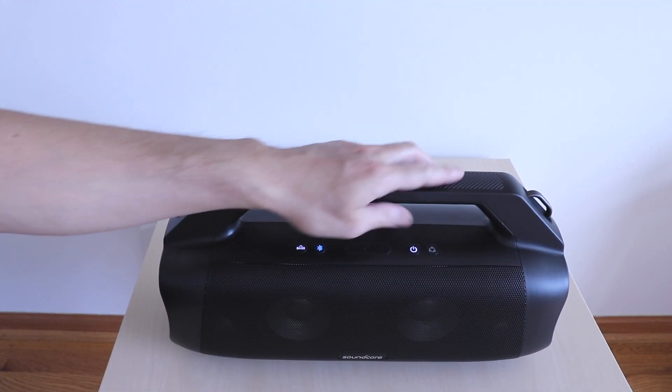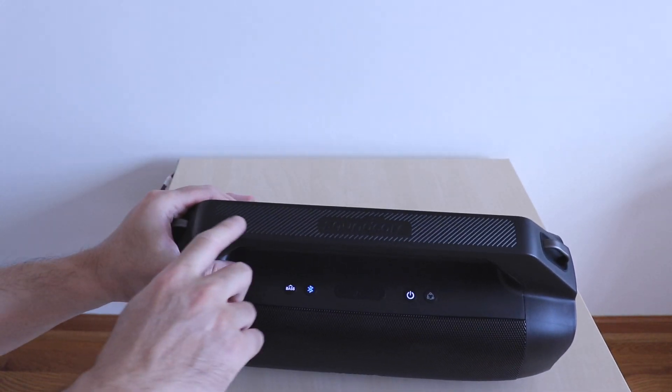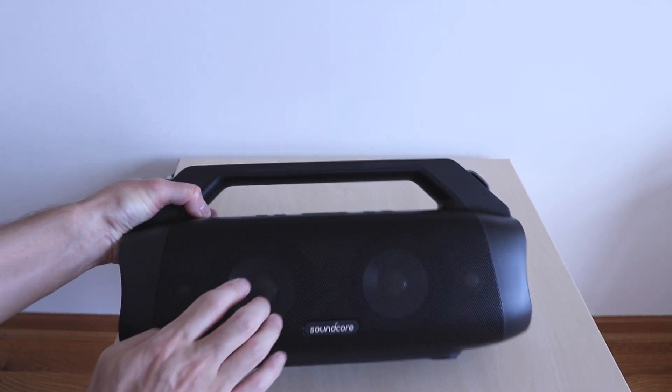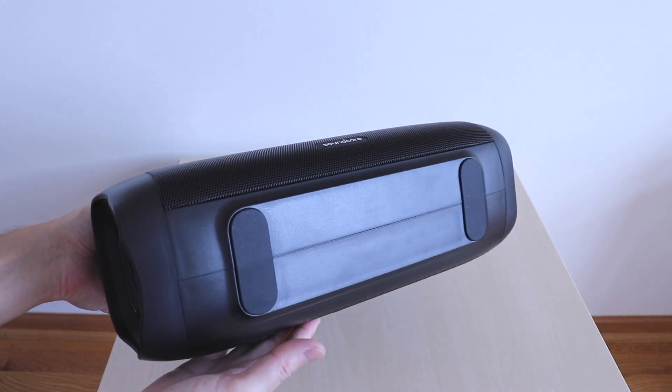The speaker has a familiar look and feel as the regular MotionBoom, but this one is larger. It weighs in at about 5.2 pounds. You have the branding on the top of the handle, a metal front grille, rubber padding on the bottom, and the sides have the passive radiators.